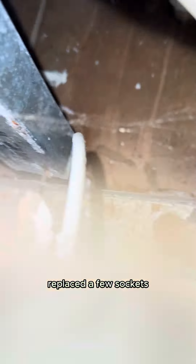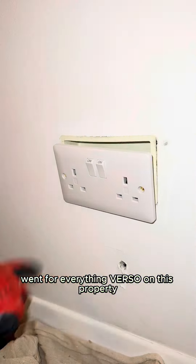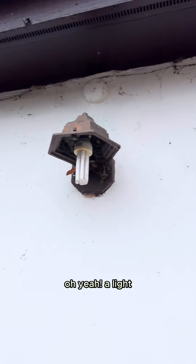Replaced a few sockets, a few damaged sockets, went for everything Verso on this property. And oh yeah — a light.